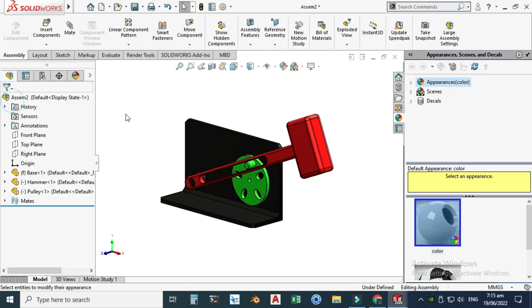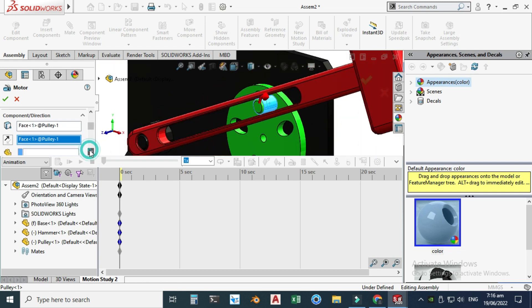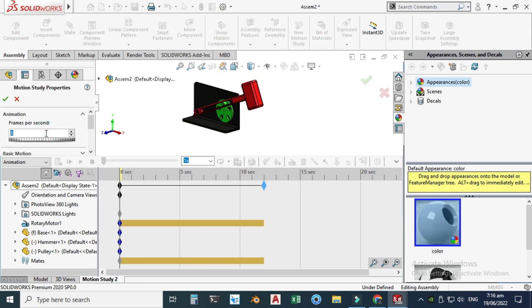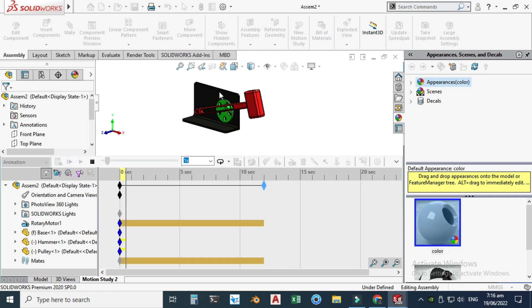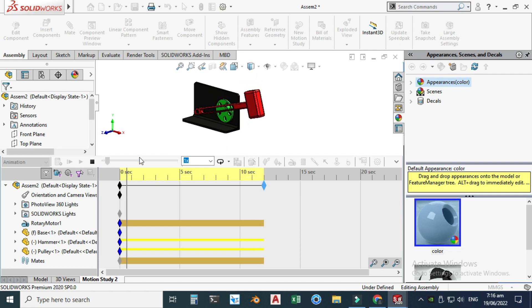Let's go to Motion Study and select Motor. I'll select a Rotary Motor, set the direction to this face, and the motion RPM would be 10. I'll drag the timeline to 12 seconds, go to Settings, and change the frames per second to 20. Select OK, then Calculate. Now you can see that this hammer drop animation is working.